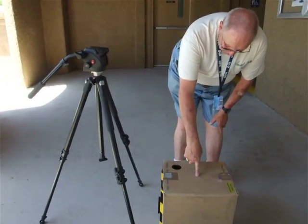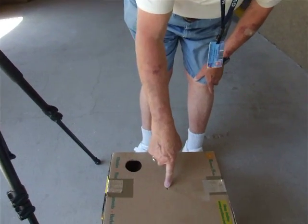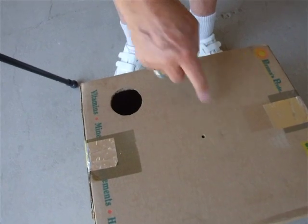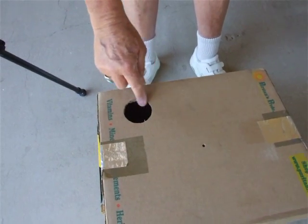In order to safely view a solar eclipse, you should create a box with a pinhole at one end. Make it nice and clean — it's about a quarter of an inch diameter — and then another hole the size of your camera lens.